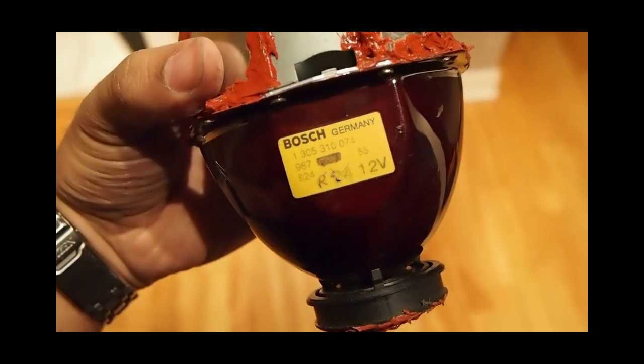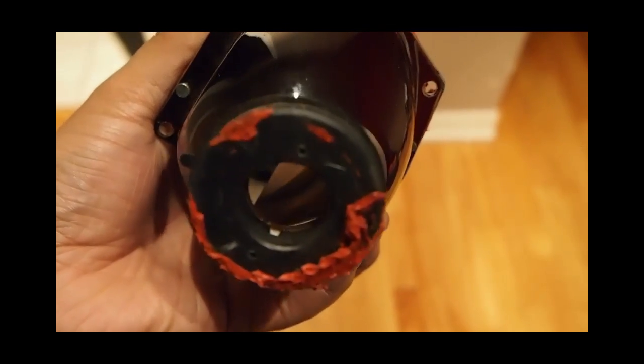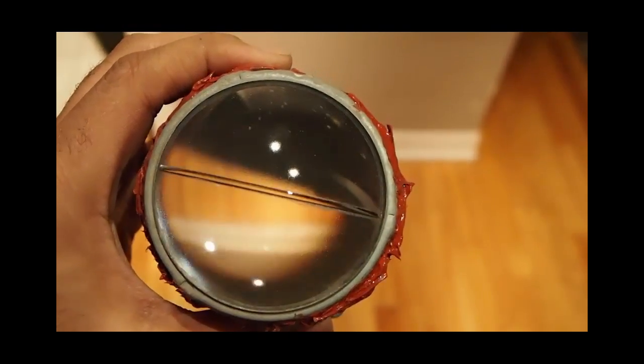Now I have a low beam from the same car. This one creates a line. And you can see inside the metal plate that is responsible for the line. There's also a ridge on the lens to amplify the line.